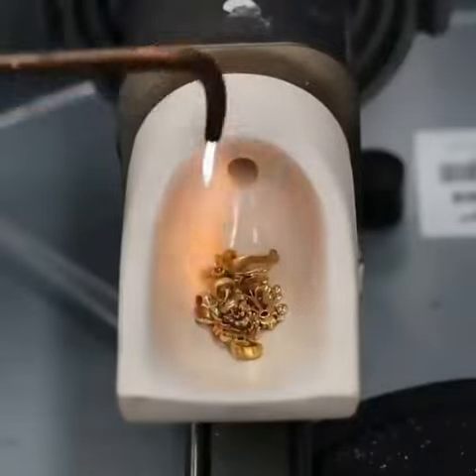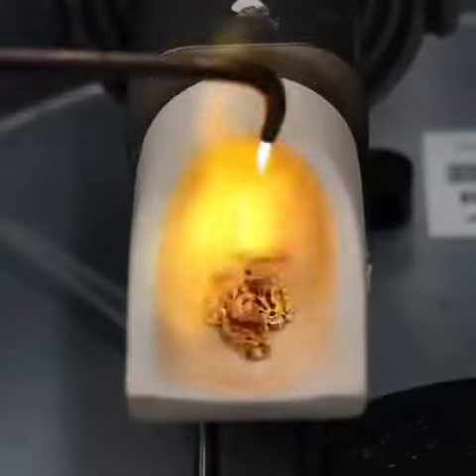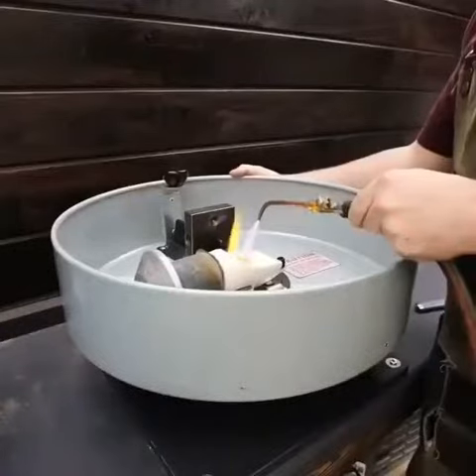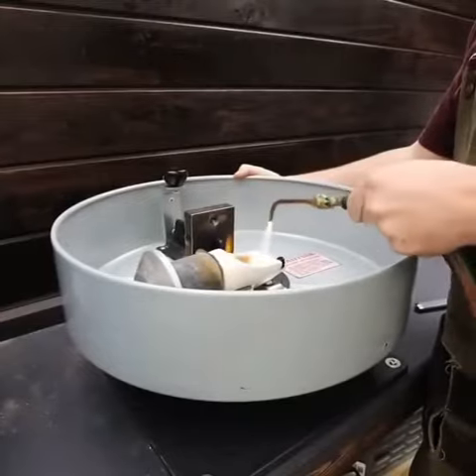Now the fun begins — it's time to melt down the gold and cast this ring. The flame from the torch is directed evenly around the crucible, slowly heating up the gold until it achieves melting temperature.